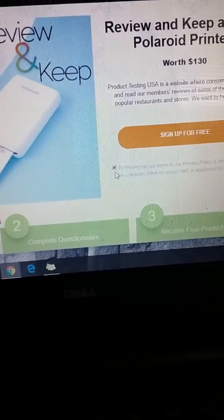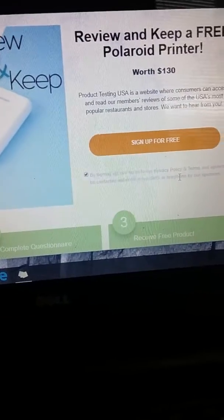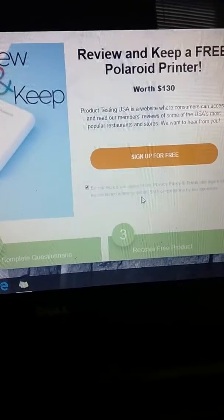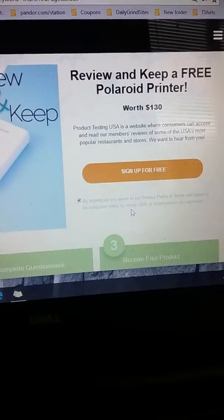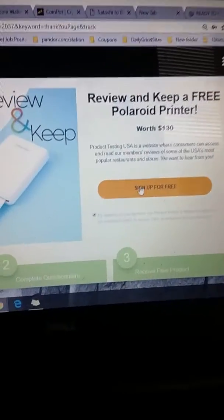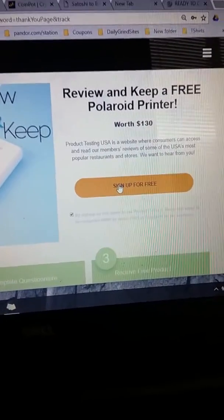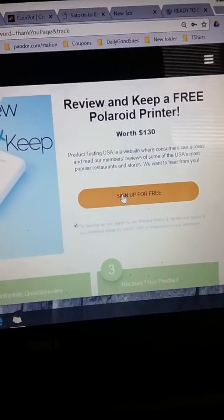It automatically fills in your information. It says by signing up you agree to our privacy policy and terms of agreement, and agree to be contacted by email, SMS, or telephone by our sponsors. They will sometimes call you. What you do is when they call you, just send them an email reply to stop, or ask them to take you off of their list.